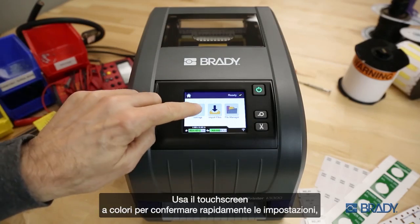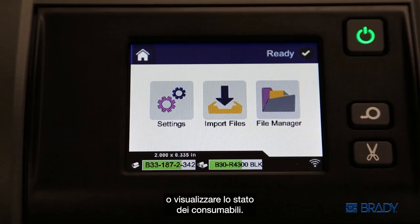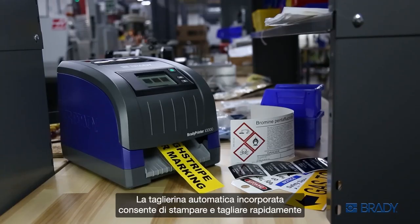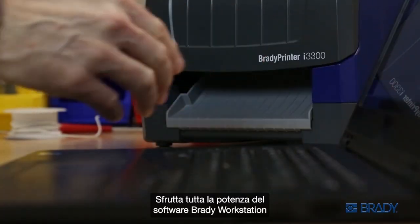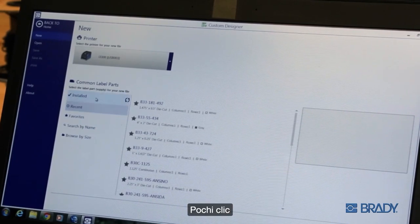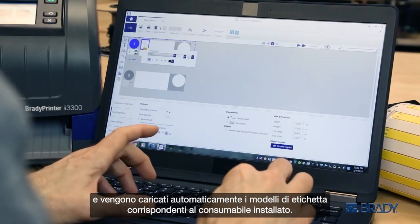Use the color touchscreen to quickly confirm your settings, diagnose an error message, or check on the status of your supplies. The built-in auto cutter makes quick work of even the toughest materials. Leverage the full power of Brady Workstation software for even greater efficiencies — a few quick clicks and label templates are auto-loaded to match your material.